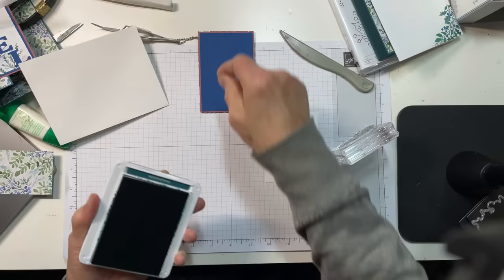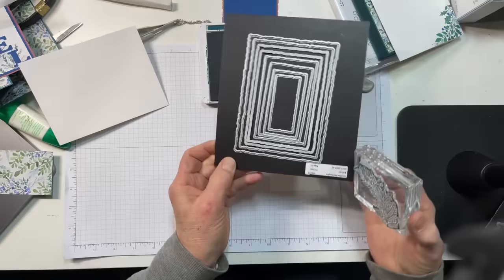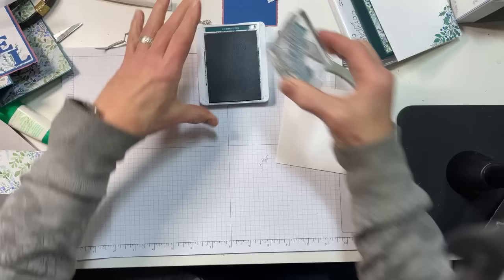What we're going to do is take this image — the smaller swag from the Joy of Noelle set — and stamp it in the corner. This is the third from the largest size. I'm going to stamp it in the corner in Pretty Peacock ink.